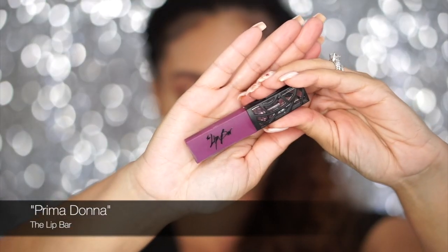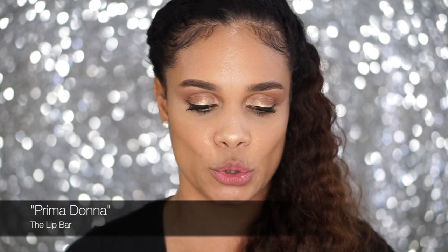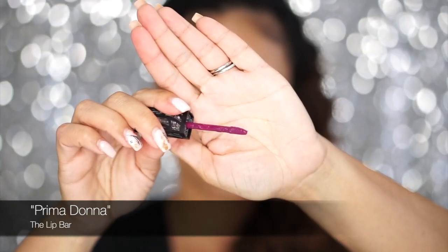That one was Playmate and I really like that one. So far so good, I'm liking these. Now we're going to move on to the next shade, and this one is 'Prima Donna' — it is the purple shade, or plum shade I guess you could say. Let's see what the Prima Donna looks like.